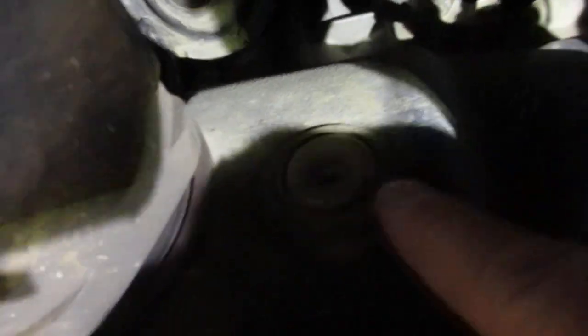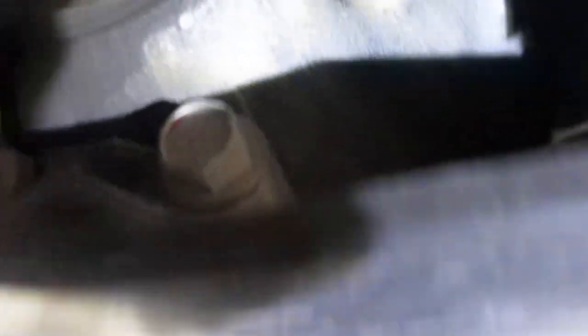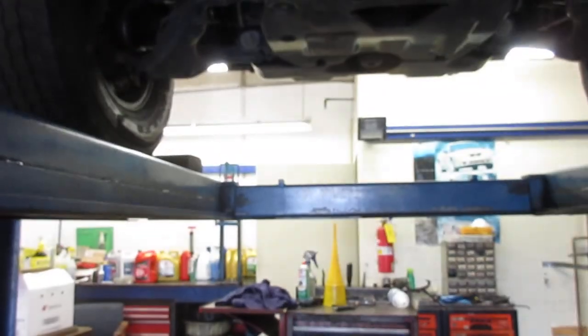There's the fill plug right there on the side, and the drain plug's going to be below it, below this pan somewhere in that area. So that gives you a quick tip rundown if you want to do these kinds of services.